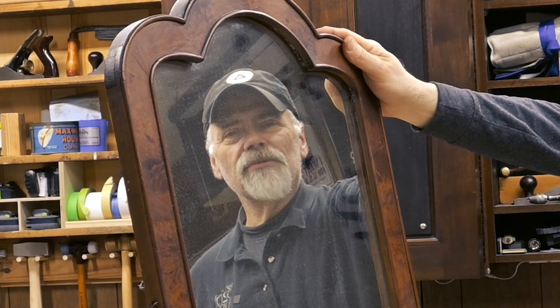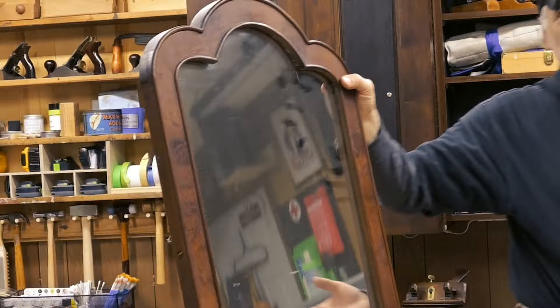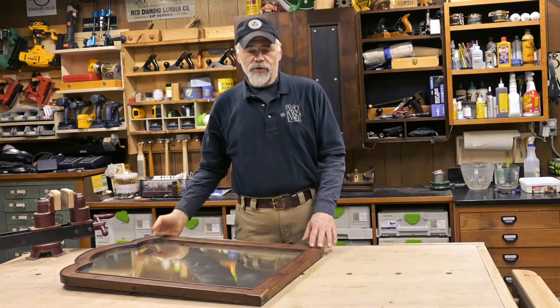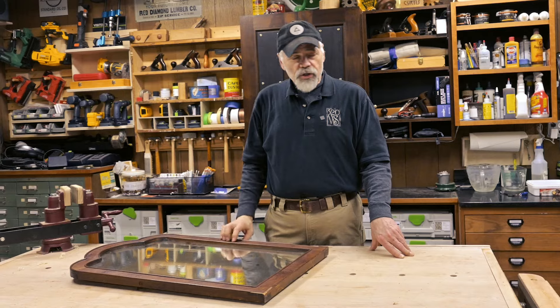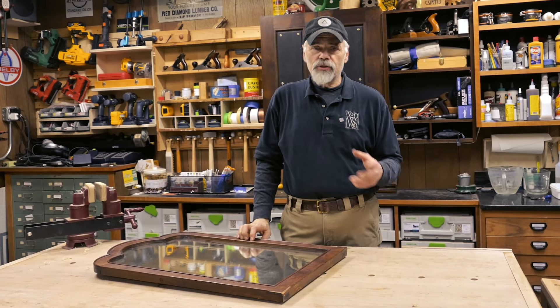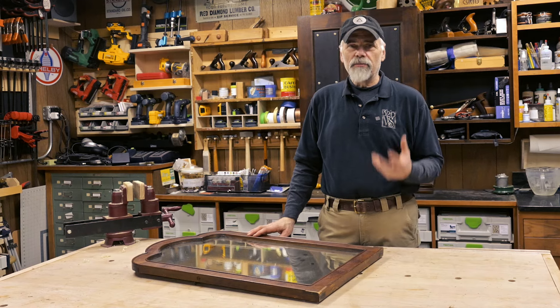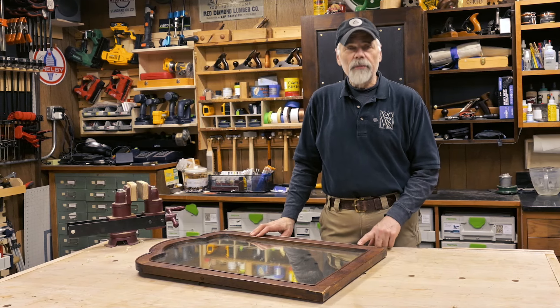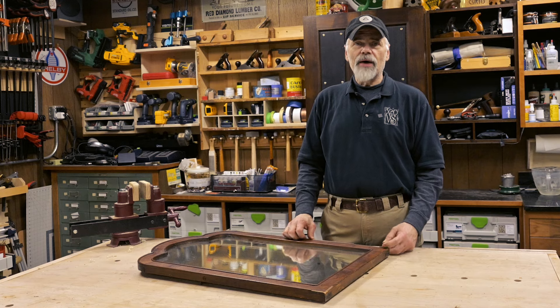Hi, I'm Curtis Thompson. Welcome to 320 Workshops. Today's project is this mirror. Several years ago my wife and I bought a dresser and we negotiated this mirror along with it. Just got done refinishing her dresser, so now the mirror needs a little bit of freshening up. It's got a walnut burl around the edge that needs to be brightened up a little bit, and it's got some repairs needed to be done on the beading around it. So stick around, let's see how we do this.